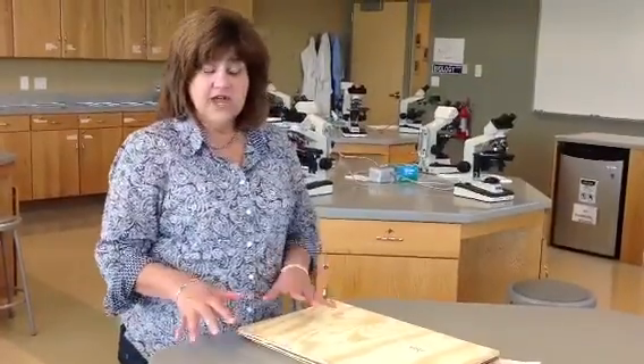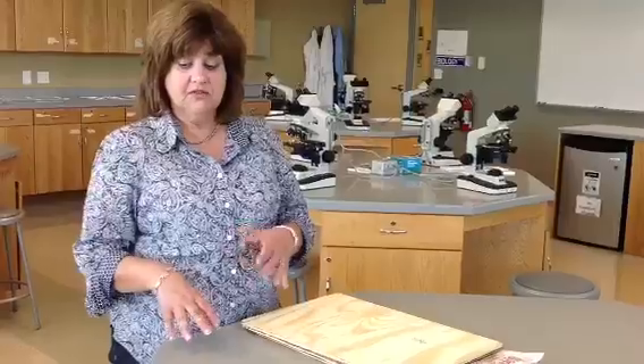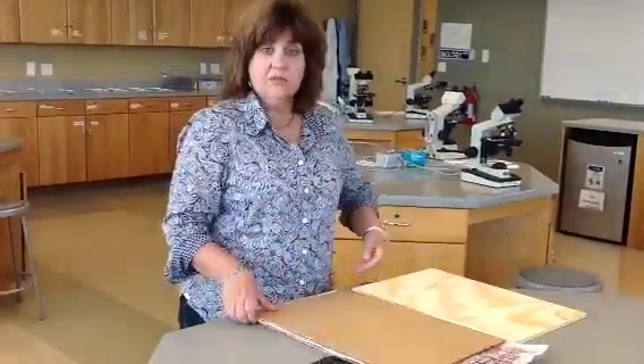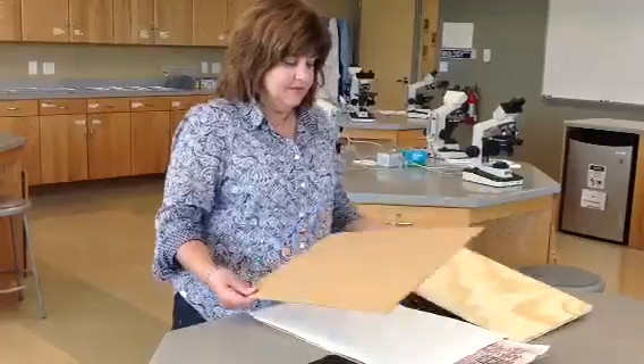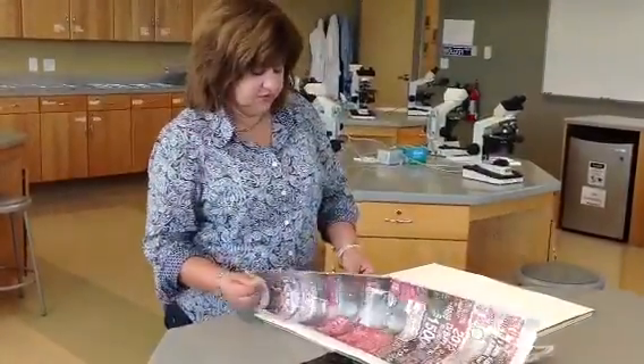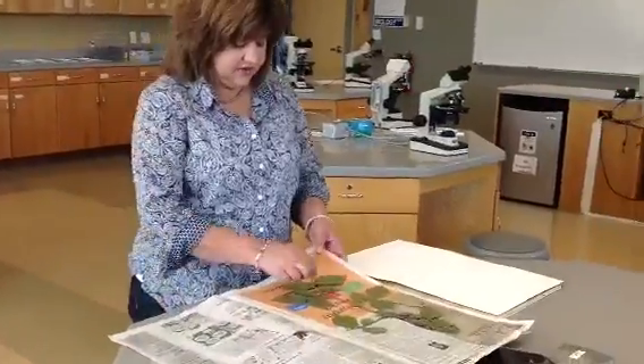Today we're going to begin by learning how to prepare the herbarium specimen by gluing it onto the paper. Last time we stopped with pressing the plants. So now I have a plant press — I'm going to open it up. I have a sample that I opened before and moved it around, and now I have a dry, pressed specimen.